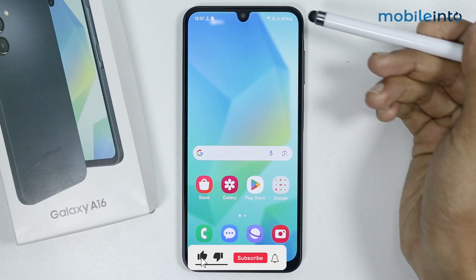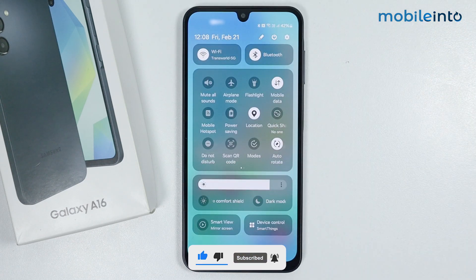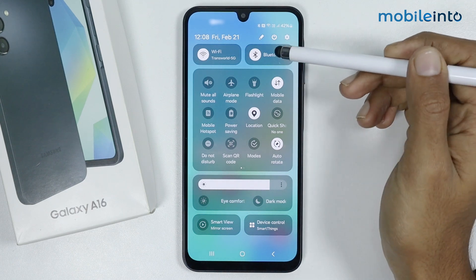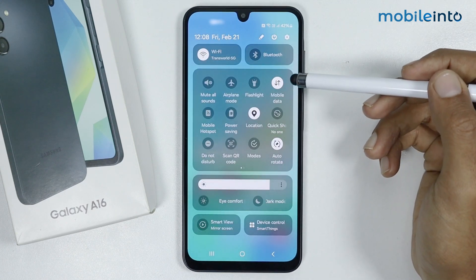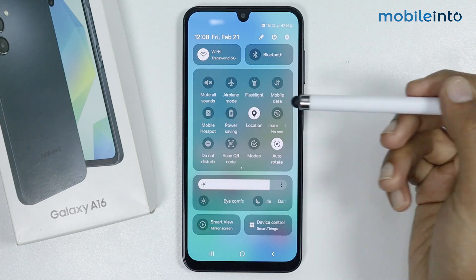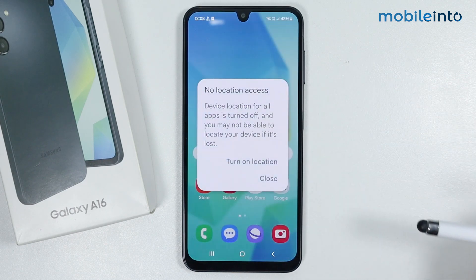The first tip is to open the control center. From here, turn off any unneeded connections. For example, if you're not using Bluetooth, just turn off Bluetooth. If you're currently using Wi-Fi, turn off mobile data. And if you're not using location services, just turn off location services.